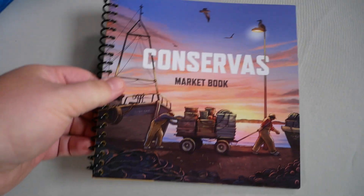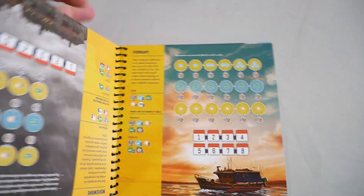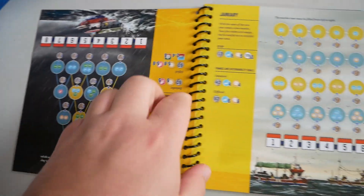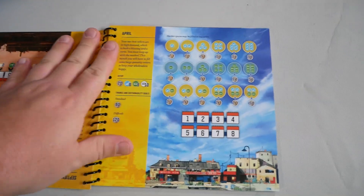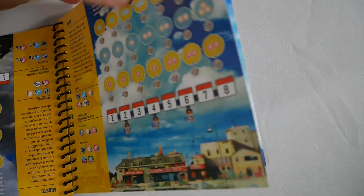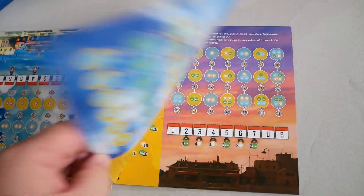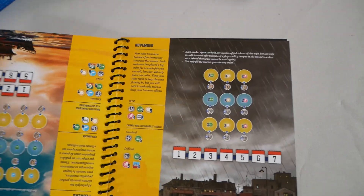Here is your round structure and your iconography. You then have the market book — this is double sided, one side Spanish, one side English. As you flip through, the Spanish is on that side, all backwards, and then you have your English on this side. There is one for every month of the year, each with a different way to work the board and different goals, and the way the bag is built is different. July, August, September, October, December, and November.